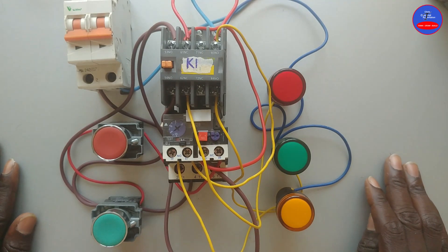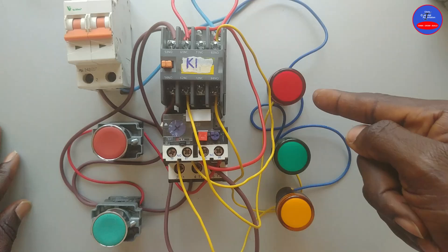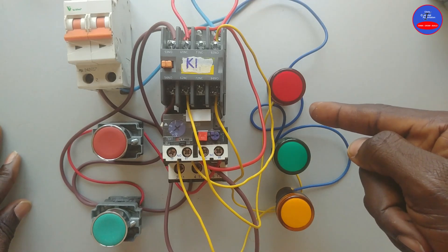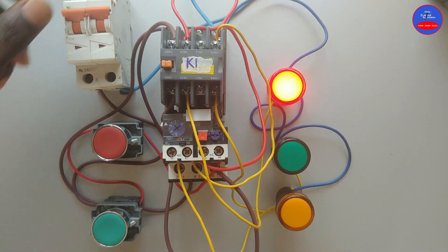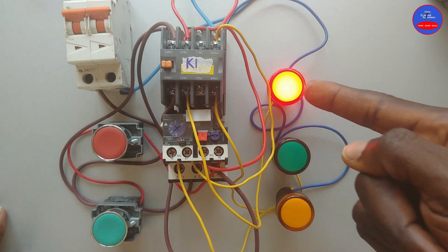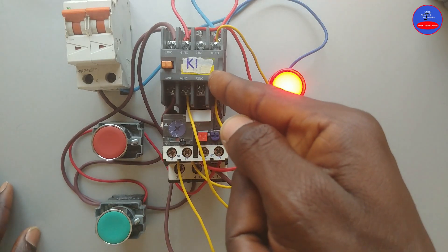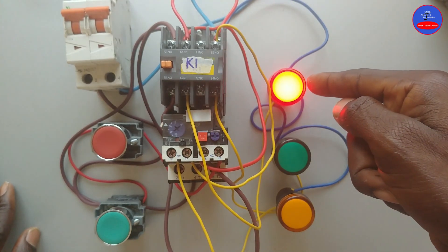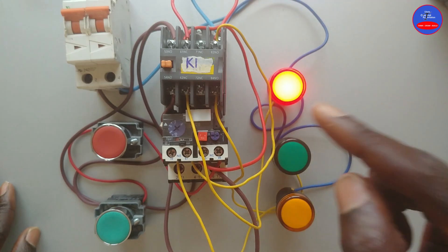Now we are done with the whole wiring. When I turn on the main breaker, this red lamp comes on to indicate that the motor is not running — it is in stop mode. You see that? It is in stop mode. When I press on the start button and the contactor energizes, the red lamp will go off and the green lamp will come on, to indicate that the motor is running.